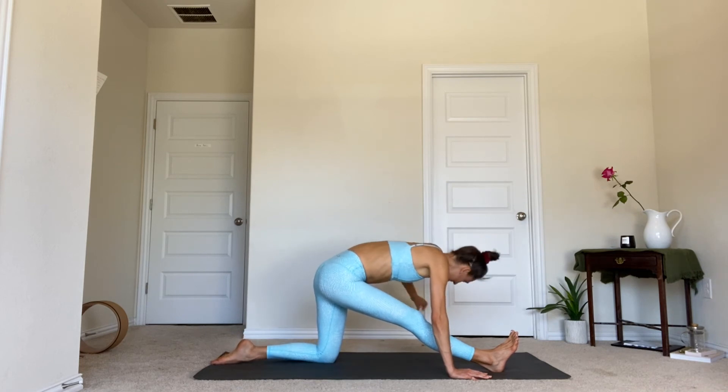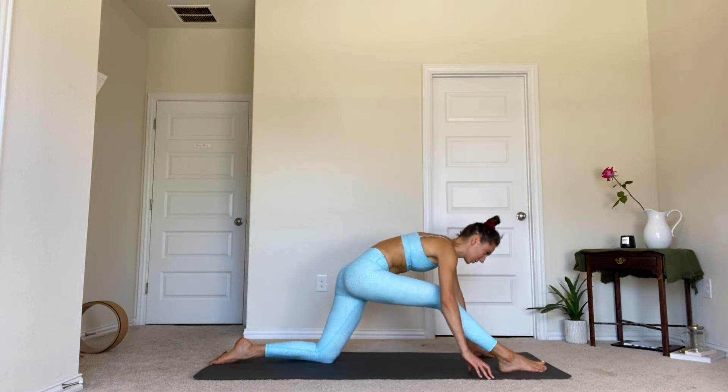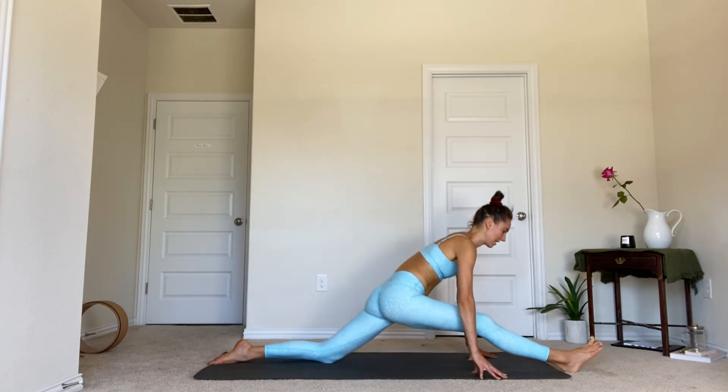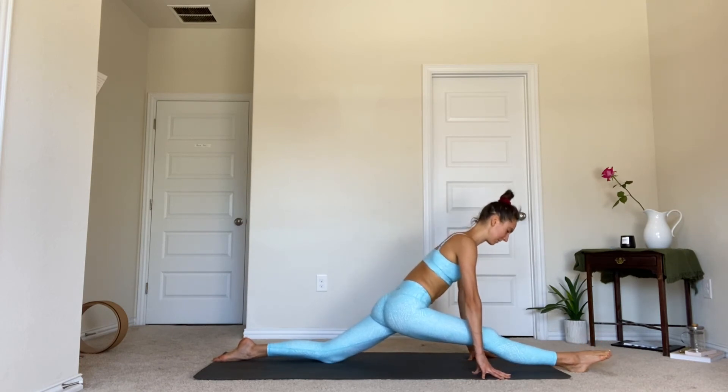We're going to hang out in the bow this time. If you want to take it a little bit further, start to crawl that right foot forward any amount — keep in mind we'll have another opportunity for both sides of split. This is your first opportunity to feel it out. If the right hip has slipped further forward, draw it back in line with the left hip. Point the front toes and find length across the top of the foot.